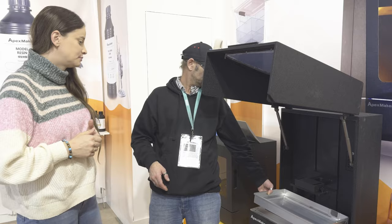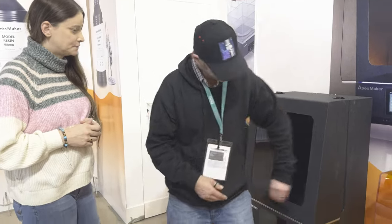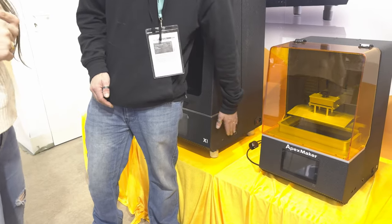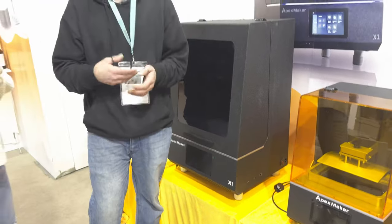What you can do — we've added two USB ports on the side, and we've added an ethernet. You can also add a Wi-Fi dongle. So from your slicer — Chitubox or Lychee — you can actually Wi-Fi send your print file.